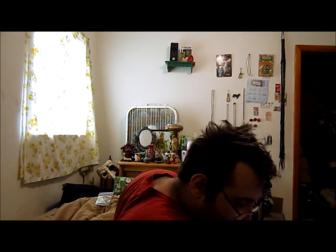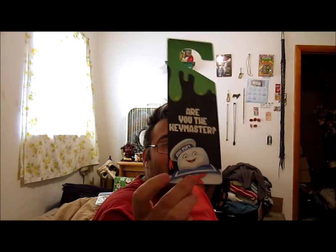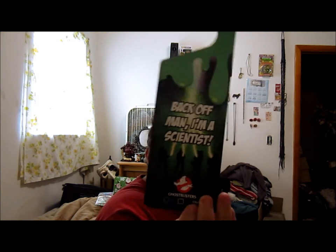An Exclusive Ghostbusters Door Hanger by Quantum Mechanix. Hard to believe it's been 30 years since we heard the iconic 'He Slimed Me.' We ain't afraid of no ghosts, but this handy door hanger might be the perfect means to keep unwanted guests away. Double-sided with messages that fit your mood — one side says 'You are the key master' with a little Slimer, and the back says 'Back off man, I'm a scientist,' featuring the Ghostbusters logo.